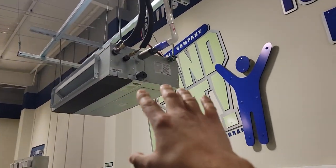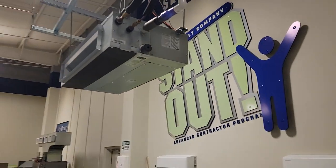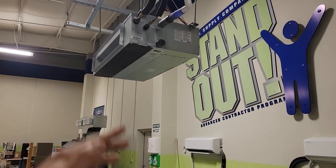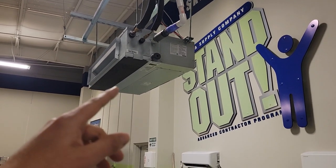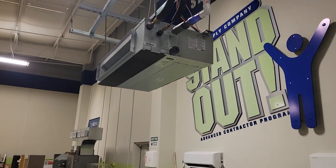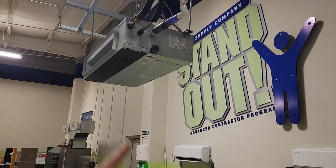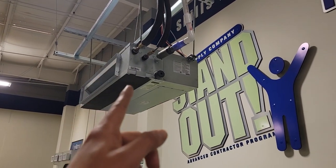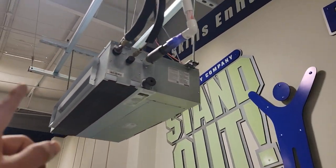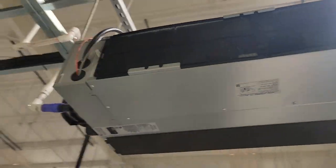This is a ducted slim duct air handler made by Samsung. This can be mounted above ceilings in attic spaces, above drop ceilings, or in crawl spaces. I've had the outdoor unit outside of the home and the ducted air handler in the crawl space. It's got a built-in pump with 29 inch lift, just like the cassette. This right here is the supply, this is the return, and there's a filter right there.